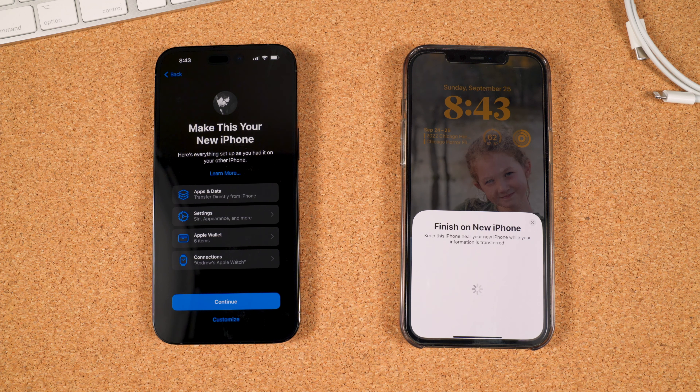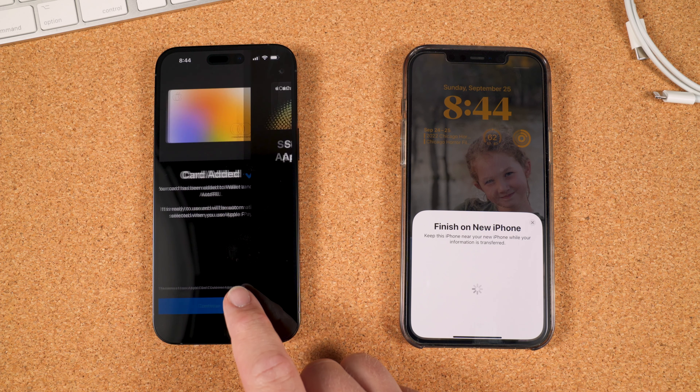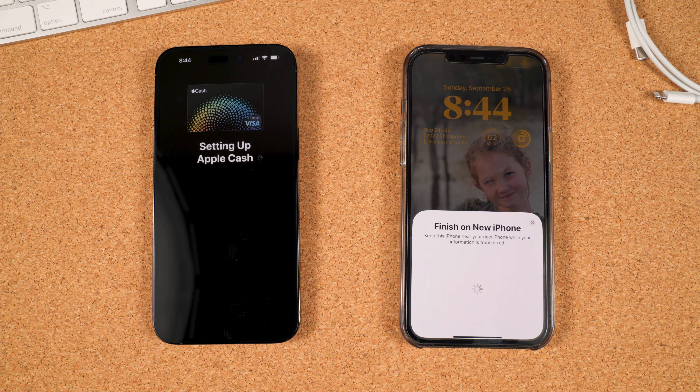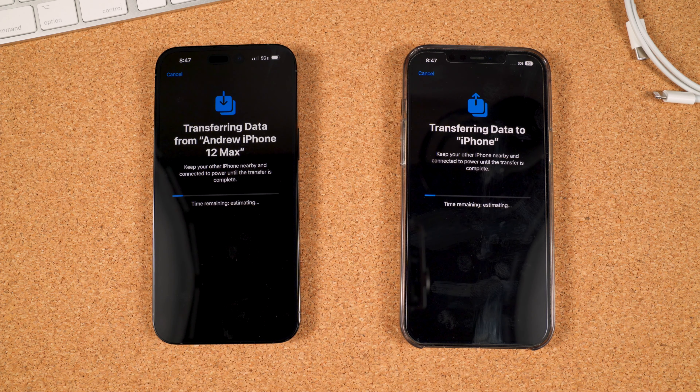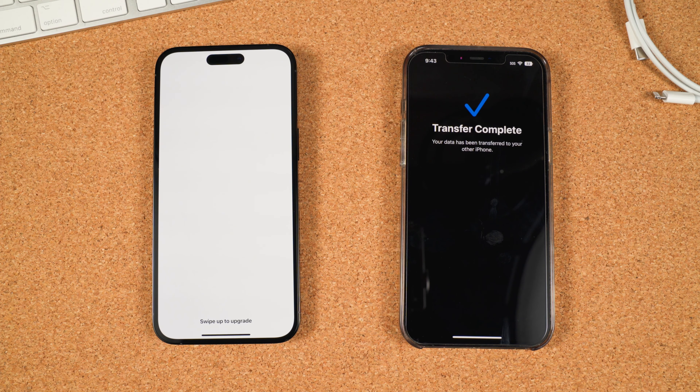The next screen is the Terms and Conditions. Tap Agree at the bottom. To keep everything exactly the same, confirm what you'd like to transfer and then tap Continue at the bottom. You could also customize what you'd like to bring over by choosing Customize. If you use Apple Wallet with any cash balances or credit cards, set these up next. Next is the info for a new feature in iOS 16 and new iPhones — Emergency SOS. It goes over SOS emergency calls along with crash detection. When you're ready, tap Continue.